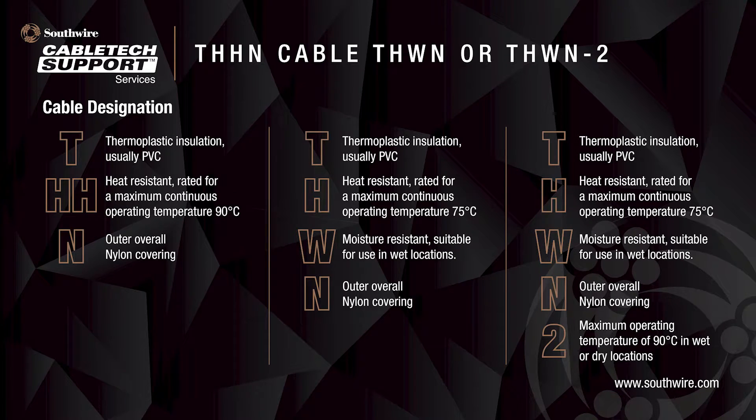Here we see the cable designation for THHN, THWN, and THWN-2. The T stands for thermoplastic insulation, usually PVC. HH is the heat-resistant rating for a maximum continuous operating temperature of 90 degrees Celsius. N is for the overall nylon covering. Where 1H is present, it stands for heat-resistant rated for a maximum continuous operating temperature of 75 degrees Celsius. The W gives the moisture-resistant rating suitable for use in wet locations. The DASH-2 rating allows the maximum operating temperature of 90 degrees Celsius in wet or dry locations.